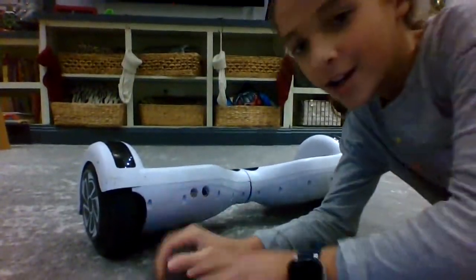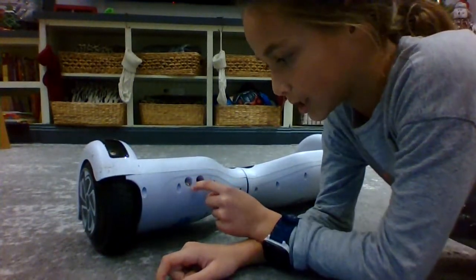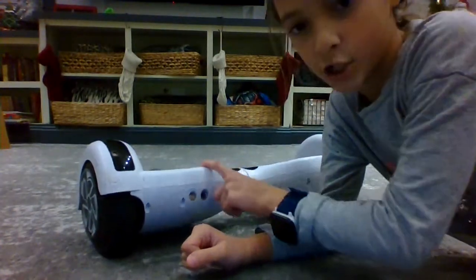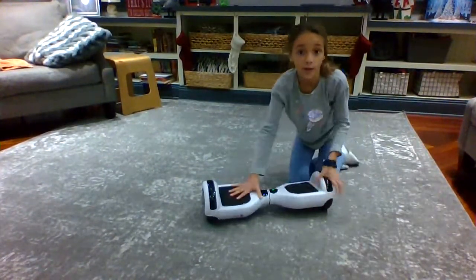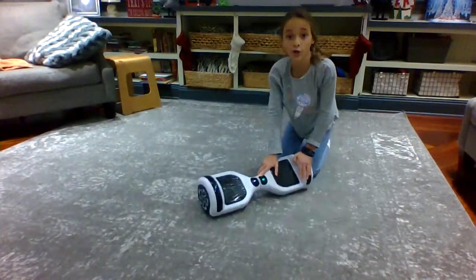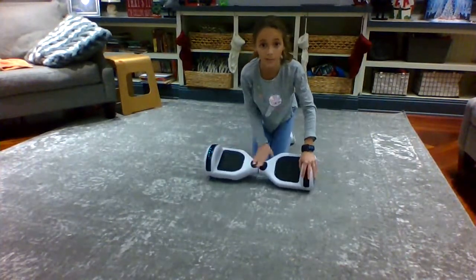Let me bring the camera over here. First off, turning it on — there are two holes: one is for the charger and one has a little button. Just press the little button and it should beep once or twice, depending on which hoverboard you have. You want to make sure the charging symbol is on your right side.